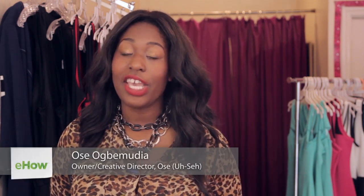Hi everyone, my name is Usa and I'm here today at John Teens Boutique in Brooklyn, New York for fabulous curvy fashionistas, and today I'm showing you how to tie a knot in a shirt.